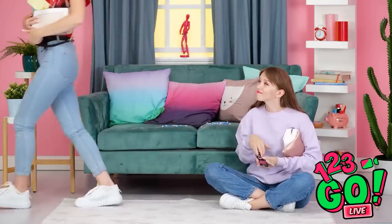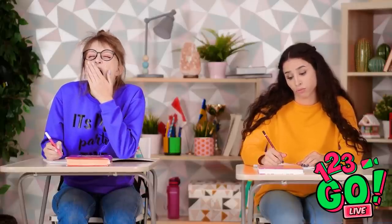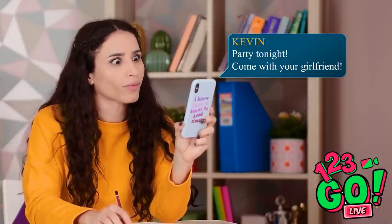I'm heading out! Bye, Betty! What's with the giant mess? This test is harder than I thought — and more tiring! A party tonight? Lily is not feeling great. But perhaps with a little help…